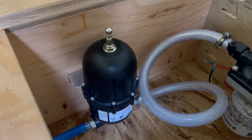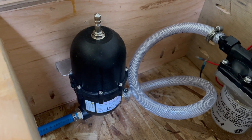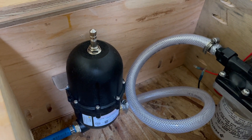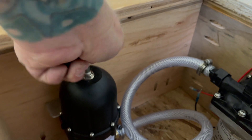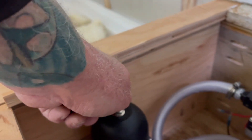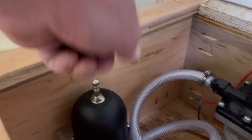This is an accumulator tank. They used to come pre-charged, but they don't now. So if you buy one, you need to charge it before you use it. To charge it, you take this cap off and it's just an air fitting, like pumping up a tire. So I got that charged up and the pump's connected.